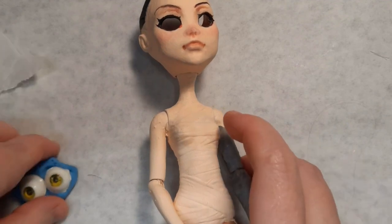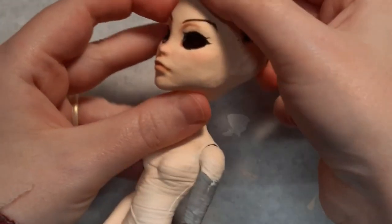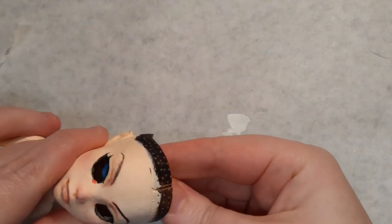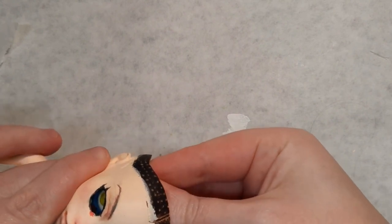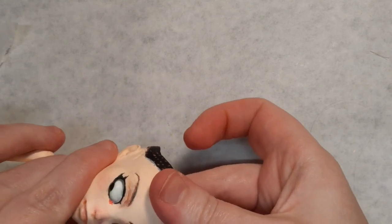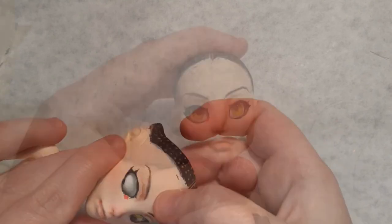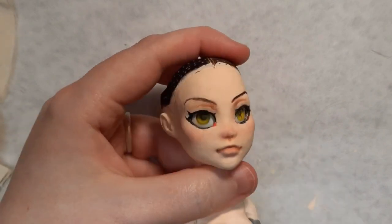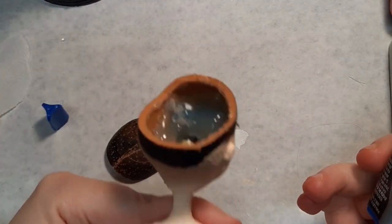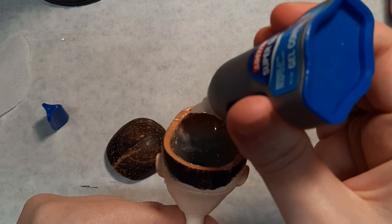I didn't have any eye putty on hand so I used some blue tack — like you use to hang posters — to hold her eyes in place instead. It was really hard to get her eyes to face the right direction and have them stay there. I didn't want to put too much pressure on the head as it was still really flexible at this point and I was worried that I might crack the new face up. I filled the inside of the head and behind the eyes with hot glue to make sure they never move from their place.